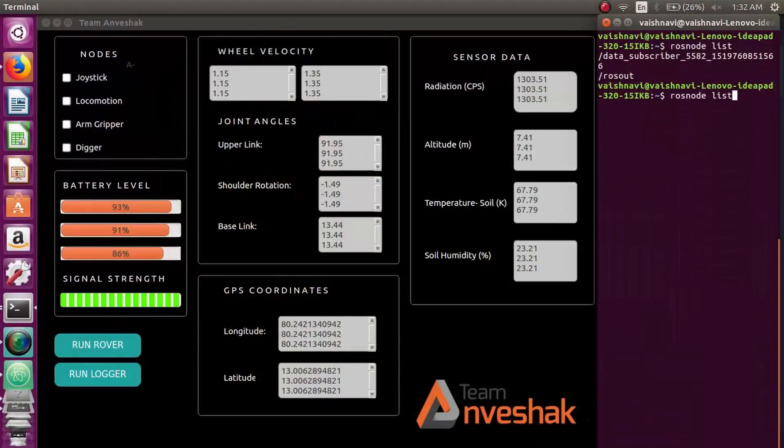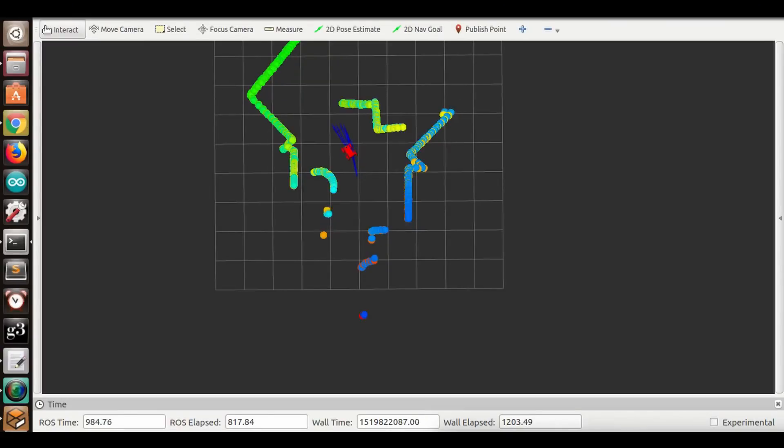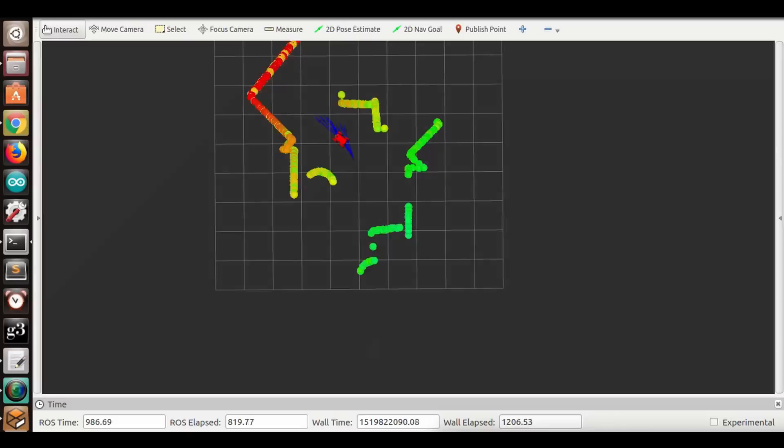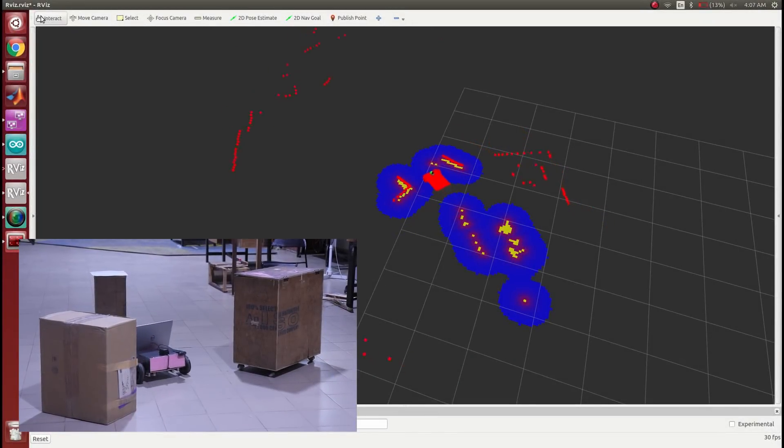Keeping inter-platform adaptability in mind, ROS was our choice for the rover's software system. The manual control of the drive system is assisted by drive compensation algorithms which dynamically correct the rover's path. For autonomous navigation, we are using the ROS 2D navigation stack.